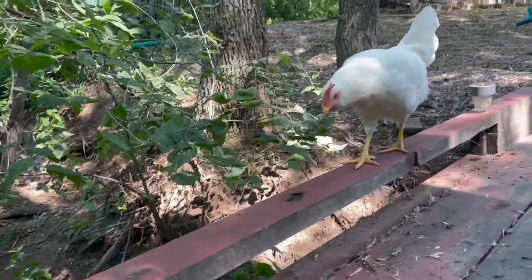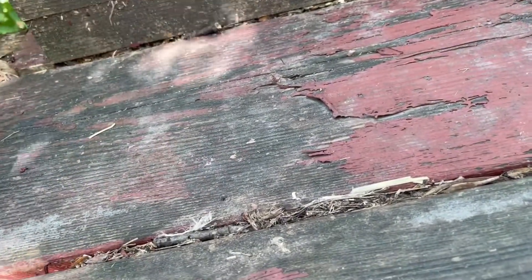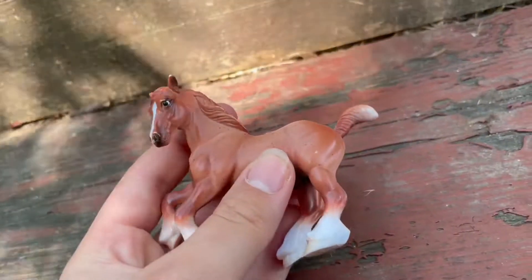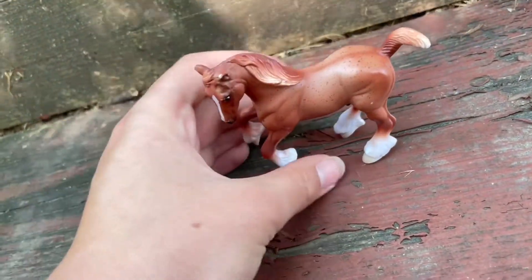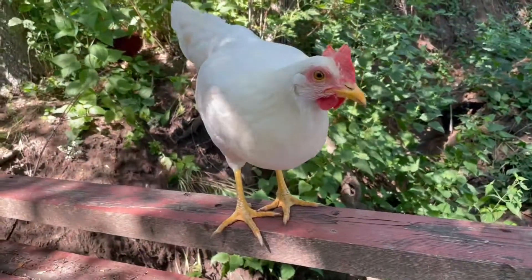Next we have a red roan Clydesdale slash Gypsy Vanner gelding. I actually know why I put Clydesdale slash Gypsy Vanner — because I've seen it labeled as both. I've seen people call this a Gypsy Vanner, but I was at a Breyer store once and I saw a label of this exact same model that said Clydesdale. So I don't really know what it is — don't hate on me. This one's name is Rodeo.